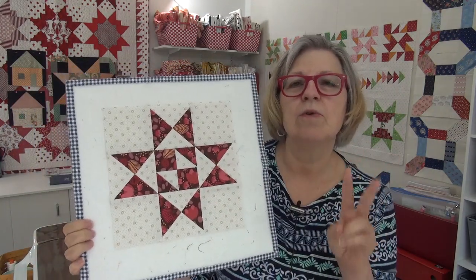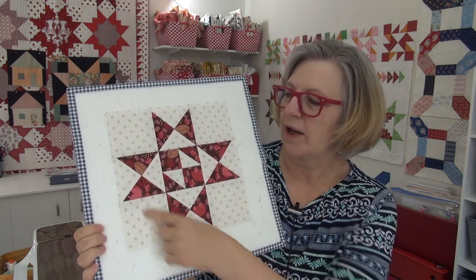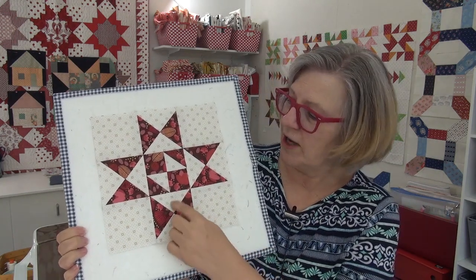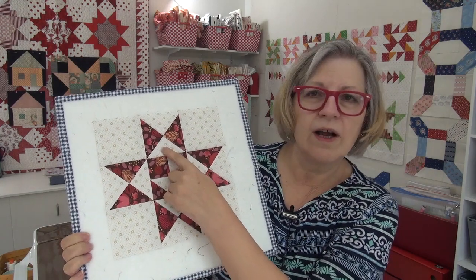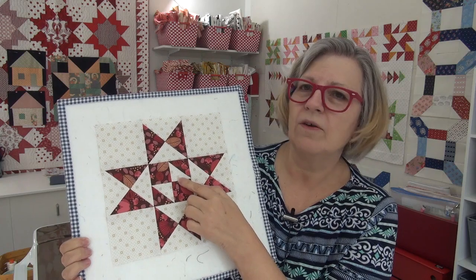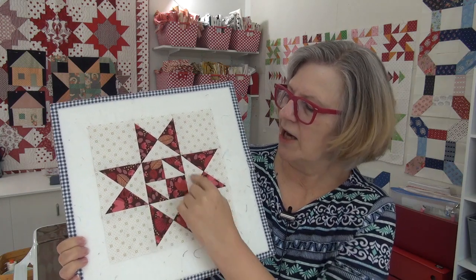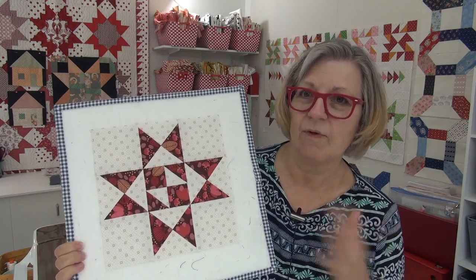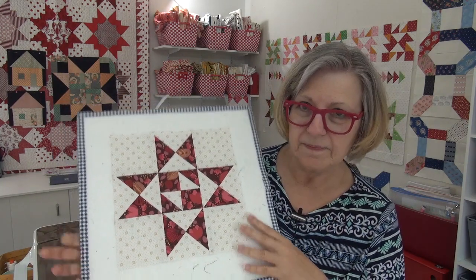I'm using just two pieces of Morrison Park fabric for each block, but this one you could do a lot of different things. You could change these to a different color, and you could also change the little bow in the middle to a different color, or you could just leave the bow the same as the background and just change these — those are some fun options for doing this block.